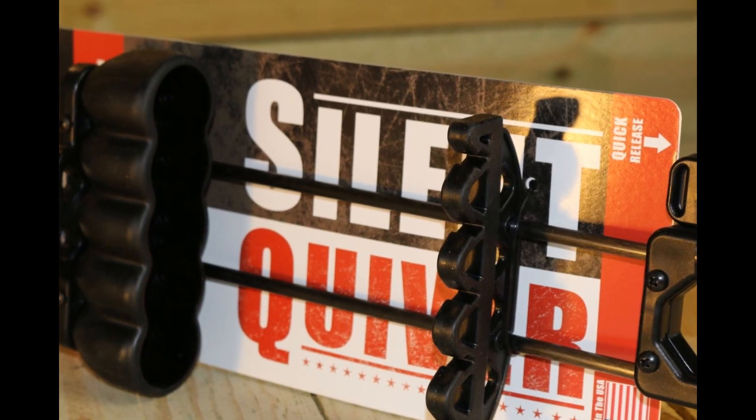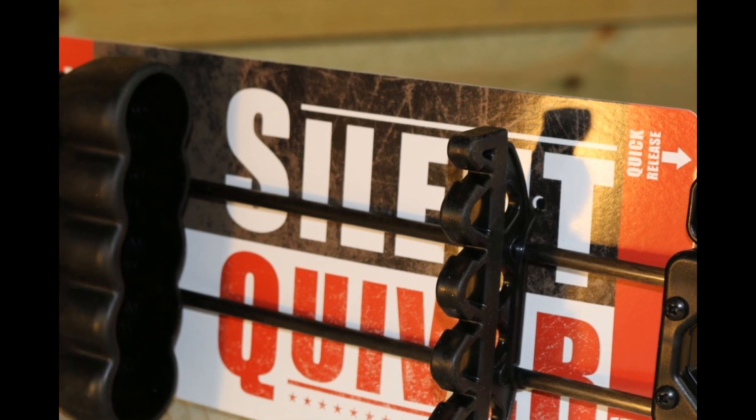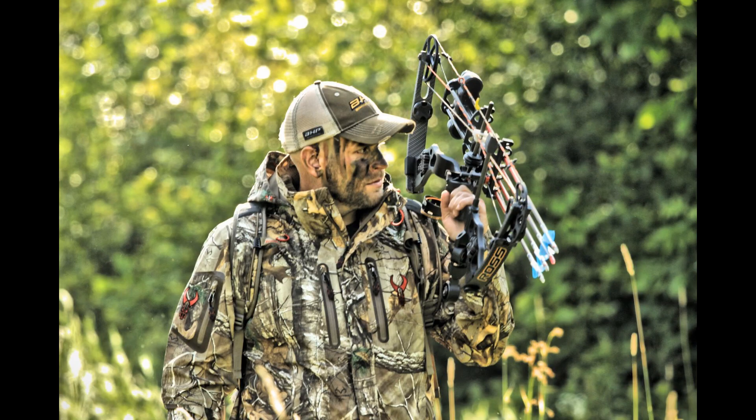The silent quiver is available in carbon black, muddy grill, Vista, lost camo, mossy oak, and Realtree.